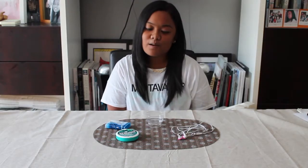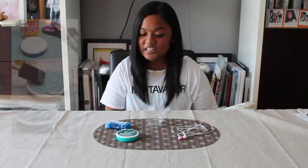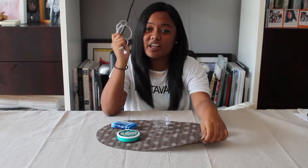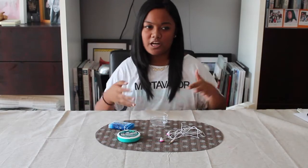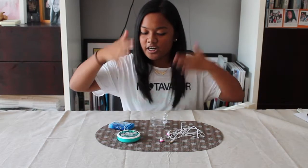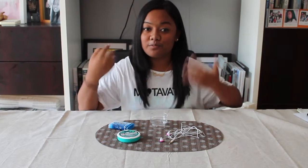The second DIY we're going to do is something I saw on Pinterest — you can turn mint or gum containers into earbud containers. Everyone struggles with getting out their earphones and they're all tangled. I put them in my pencil pouch and they always get tangled between pencils, highlighters, and erasers. So if I have this earbud container, life would be easier.